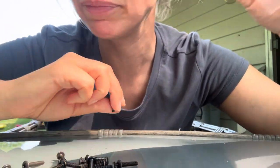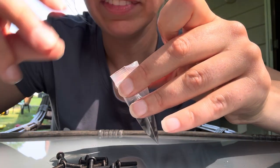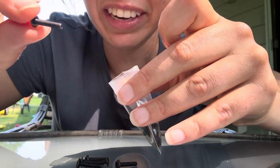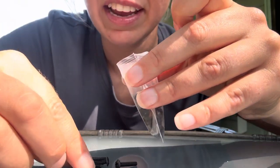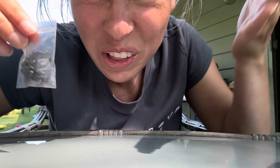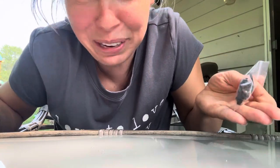One, two, three, four, five, six, seven, eight, nine, ten, eleven, twelve, thirteen, fourteen, fifteen, sixteen, seventeen, eighteen, nineteen. That's the last one. There's only 19 in this bag. I bet it came with 20 and we lost one, or put it in the wrong bag. That's okay. Where'd it go? I don't know.